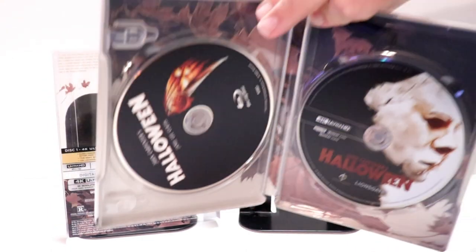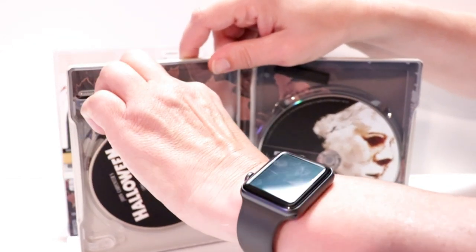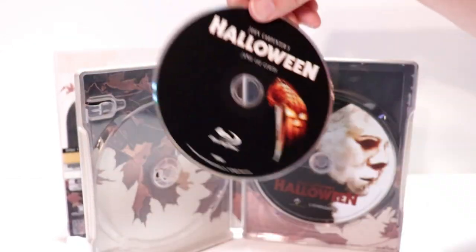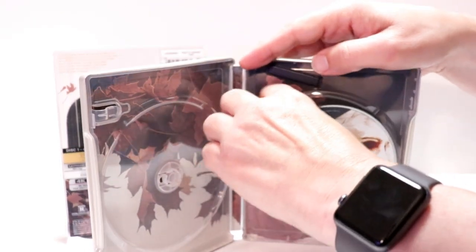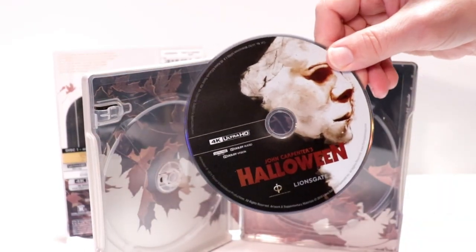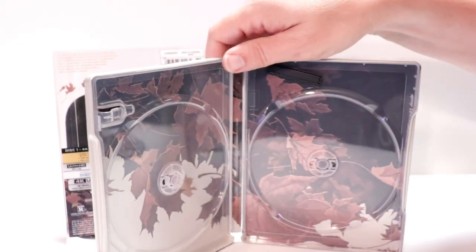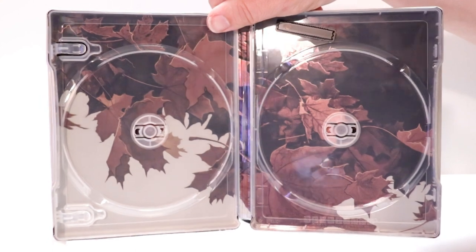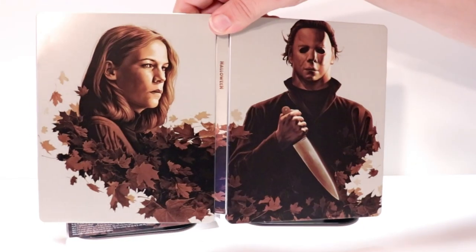On the inside, it does come with the digital code that I've already removed. On the left-hand side we have our Blu-ray disc, and we have our 4K disc on the right-hand side. Both have disc art, which is really nice. And the interior artwork goes very well with the exterior. So overall, it's a really nice looking steelbook.